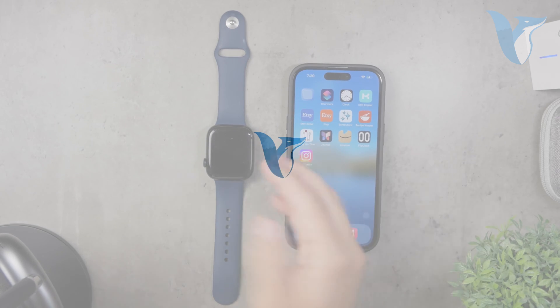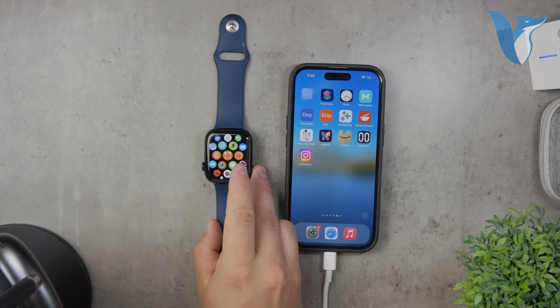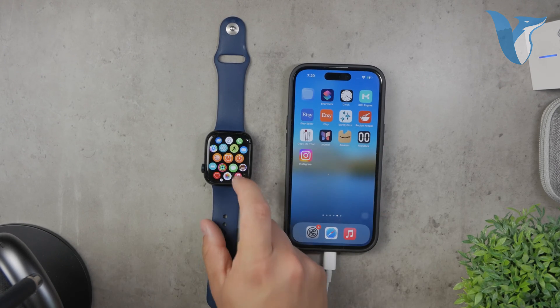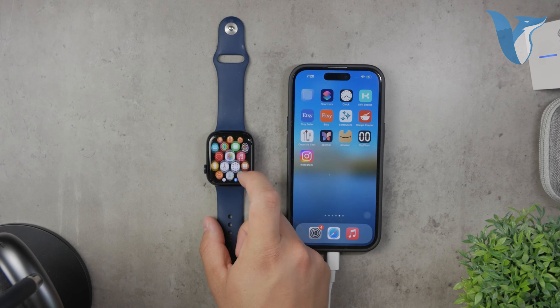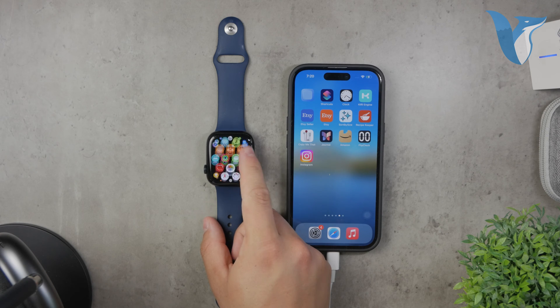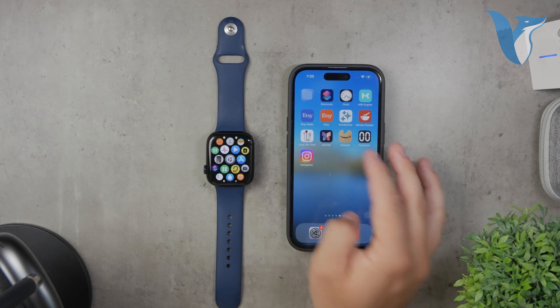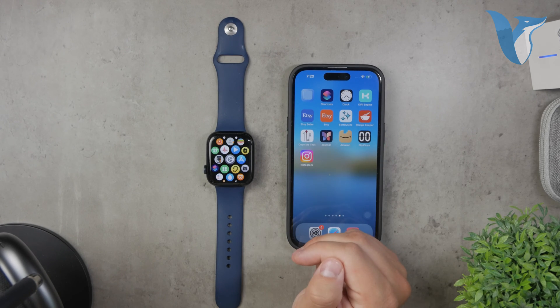Welcome to Foxtech. In today's video, we're diving into how you can get Gmail notifications on your Apple Watch. Getting email notifications, especially for Gmail, is crucial for maximizing productivity on your Apple Watch. Whether you're at work or on the go, staying updated with your emails directly from your wrist can be a game changer.